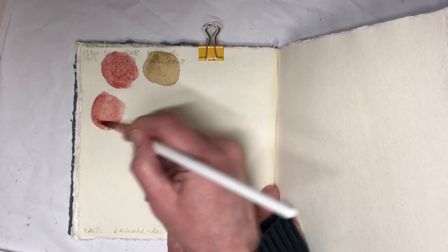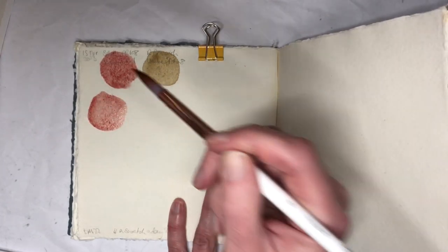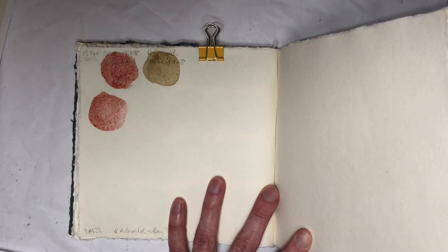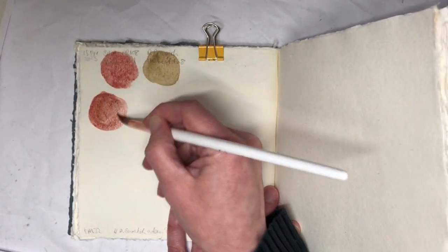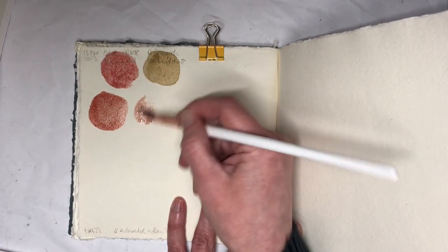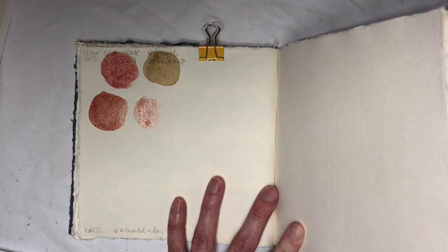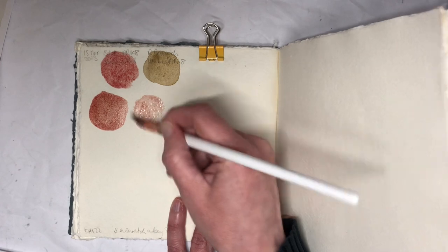Schmincke Volcano Red PR108 and Rembrandt Greenish Umber PR8. Maybe I need a little bit more of the umber in this mix because you can't really see much there. That's better. You can see in the swatches up here. They're both granulating pigments, so I'm kind of having high hopes for these together.